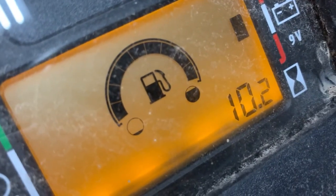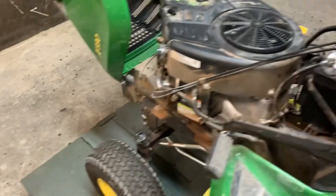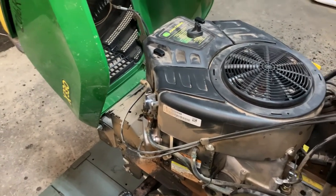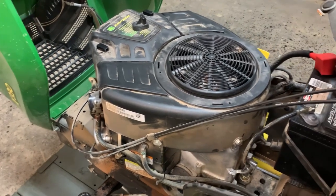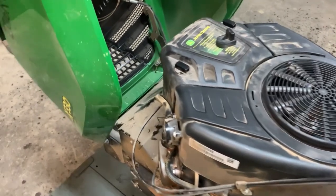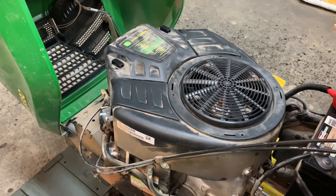If we turn the key on, we only have 10 hours on this machine. So without a shadow of a doubt we're going to know that it's been sitting. We're going to have a carburetor issue or fuel system issue. This gas is probably as old as the machine with only 10 hours on it, so we're definitely going to have to drain the gas tank and get all that old stale fuel out of here. But let's see if we can't just get this thing running without a major overhaul of the fuel system.